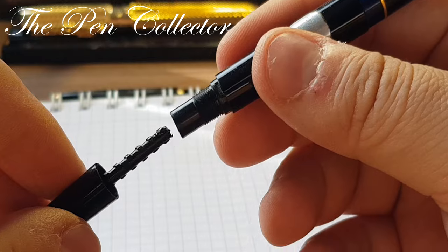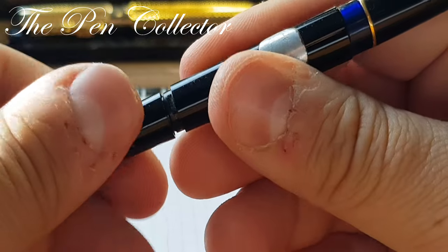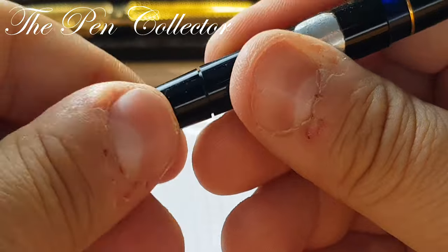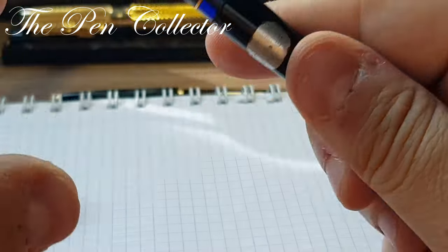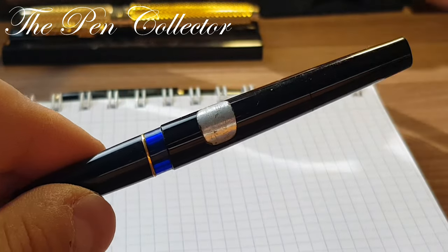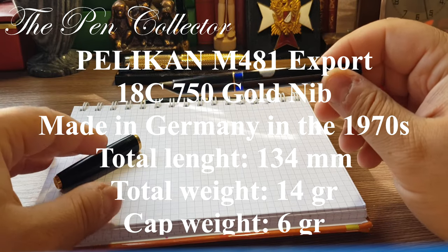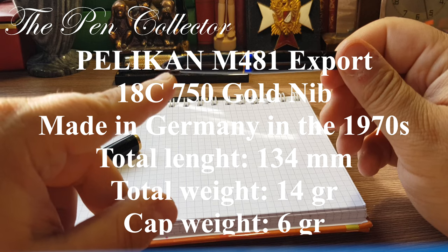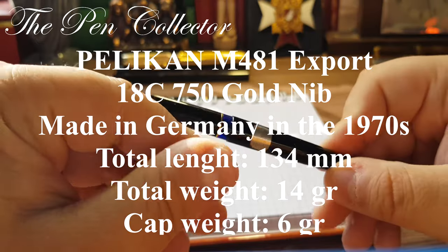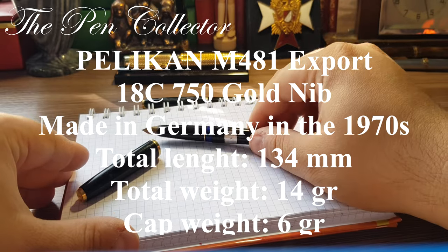It definitely needs some work. It's quite a slim and elegant fountain pen — it resembles the Mont Blanc 22 and 24 series from the 1960s, but this is a Pelikan product from the 1970s. I will leave its dimensions on the screen, and after that I will try to dip the nib into ink to do a writing sample.